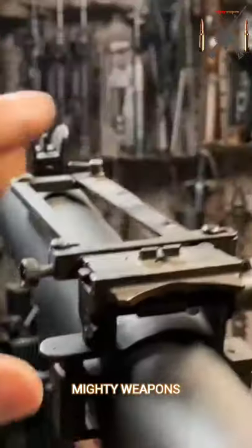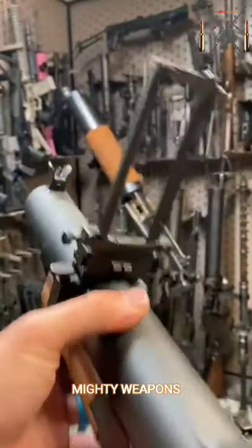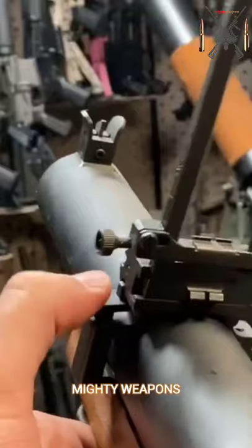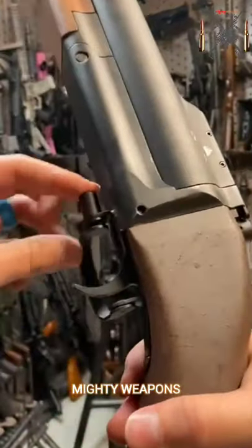The sights are pretty unique. You've got a little express battle sights, and then by depressing this little plunger right here, you can actually flip it up and there's your ranged sights as well. Also activated by a little plunger is a folding trigger guard.